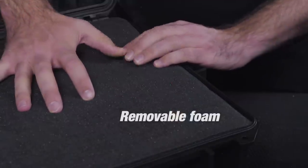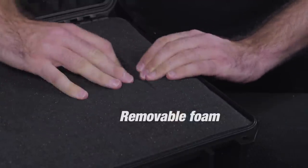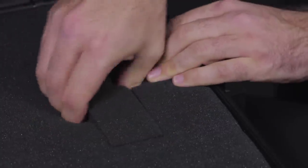The cases are fully lined with foam, and the foam can be easily removed to fit the shape of almost any item. All you need to do is pop out the foam pieces to create the required space.